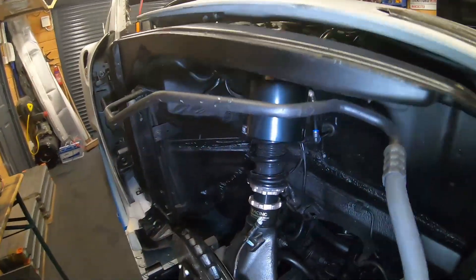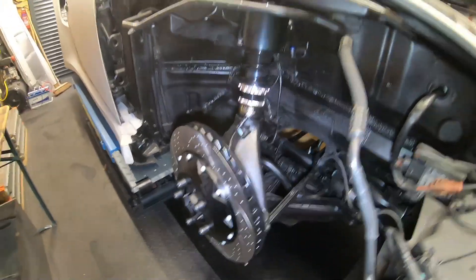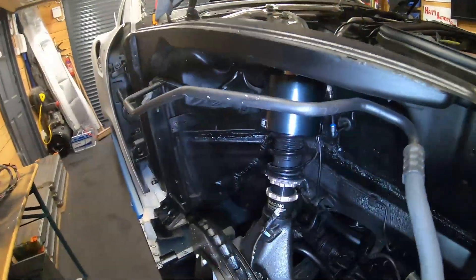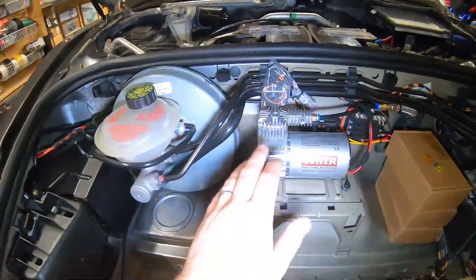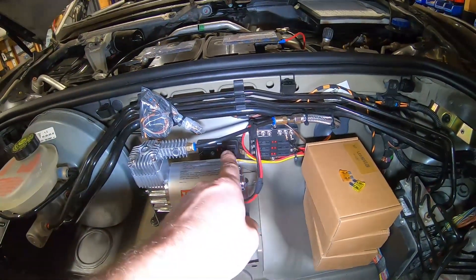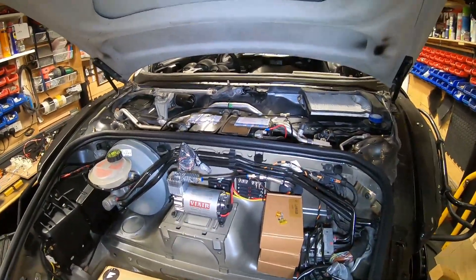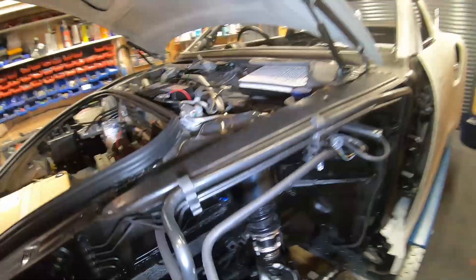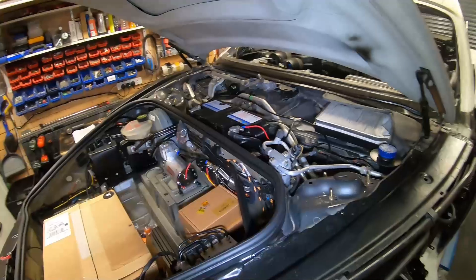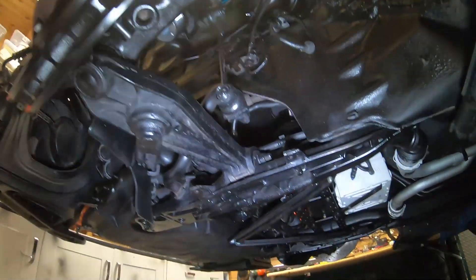I've installed coilovers and also fitted air ride from Stance Parts — you can see it working in action on my Instagram posts. You have one of these cups above the coilover on each side. There's a compressor that basically fills up the tank with air when the ignition turns on. I've put in some fuse locations to wire it all up, and on the other side we've got the same setup.